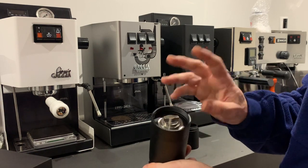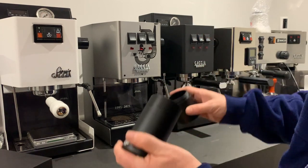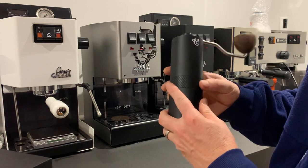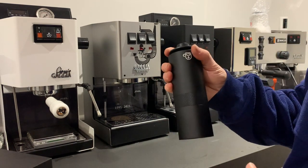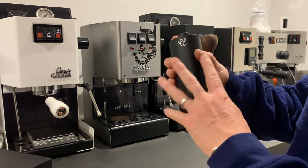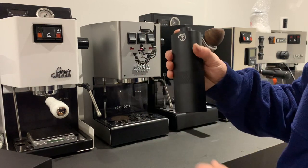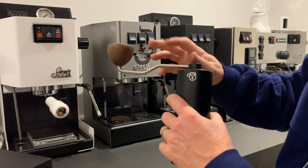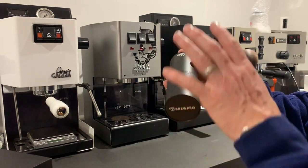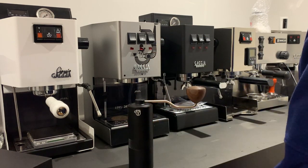So there you go — my top tip for using this quality hand grinder. A good quality hand grinder will probably match an electric grinder in the region of three, four, five hundred pounds. Obviously you've got to do the work yourself, but your money is going entirely into paying for the burrs — hence why I'd recommend it.